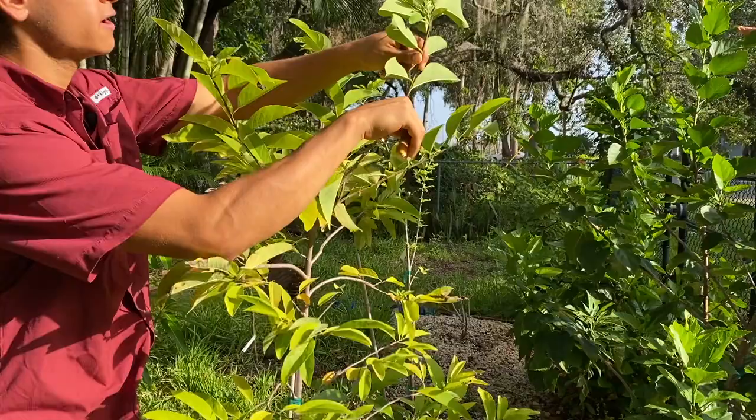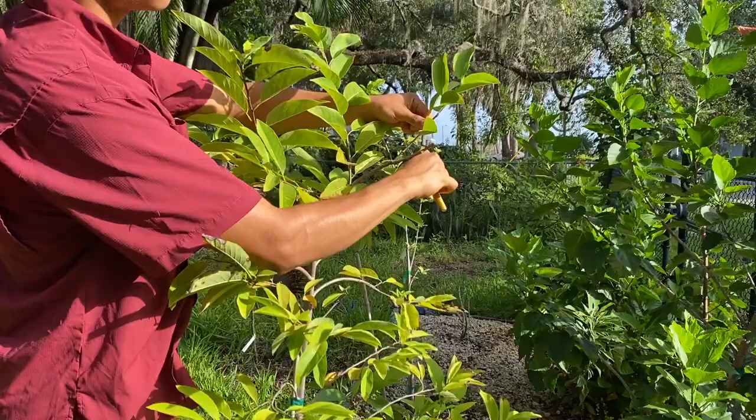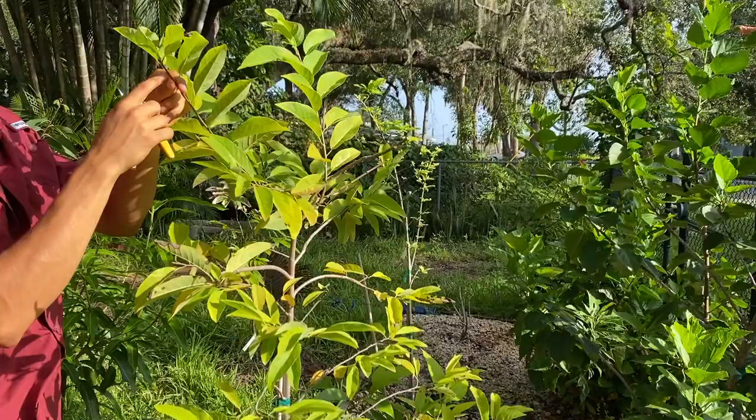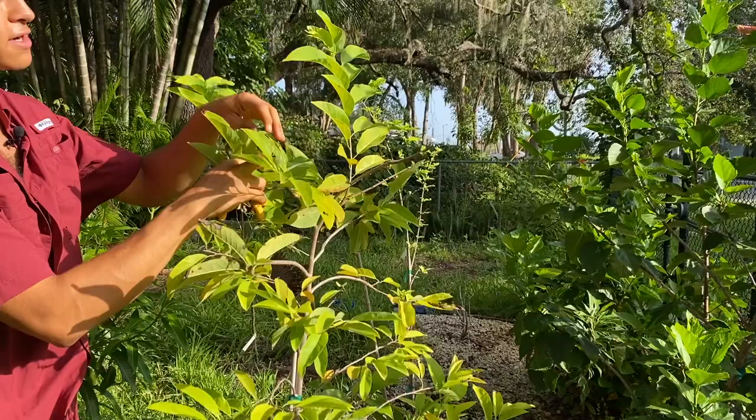Same thing over here. You can't really set a fruit all the way out at the end because it will go down. When you make the cut right here, you're also invigorating this branch to get thicker — it'll be thicker so it'll be able to support a heavier sugar apple.